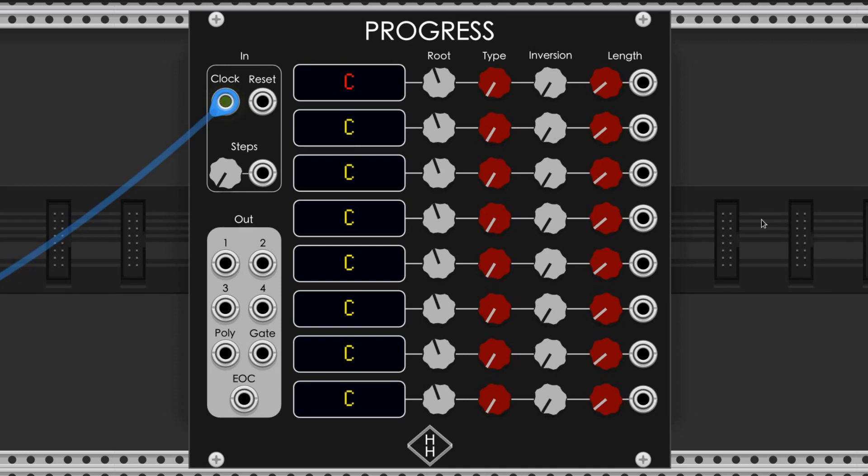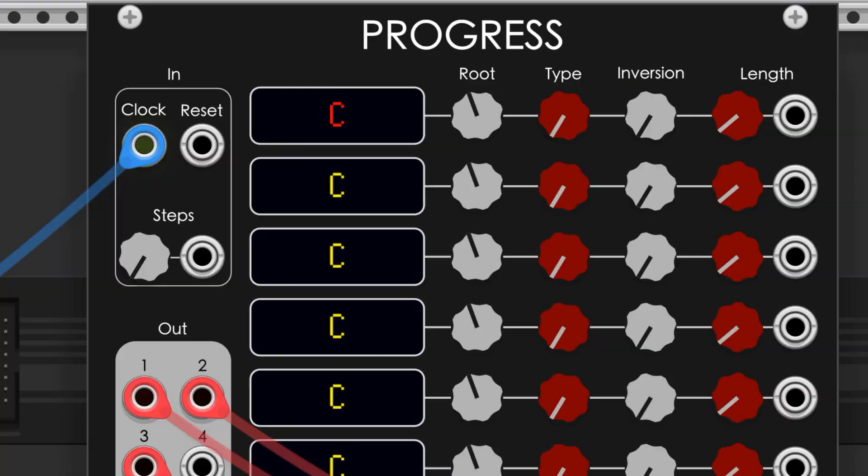All eight individual steps work in the same way and have the same layout. This small screen displays the selected chord in chord notation shorthand. Here's C major. Here's C minor. And here is F plus, which means F augmented — it's got that spicy raised fifth.